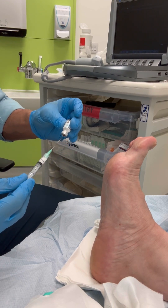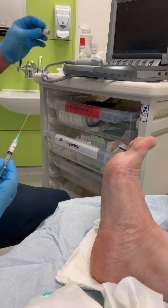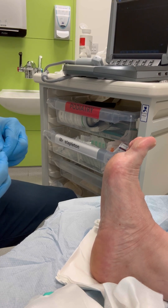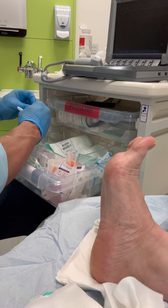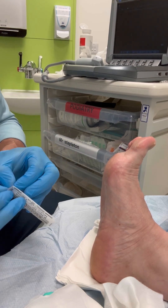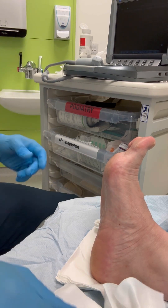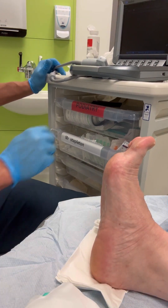The second injection uses a larger needle and it is a much deeper injection. My preference for this injection is to use Depomedrone, which gives a nice slow release and long-lasting result. I use a 27 gauge inch and a half needle, and this again is for patient comfort.